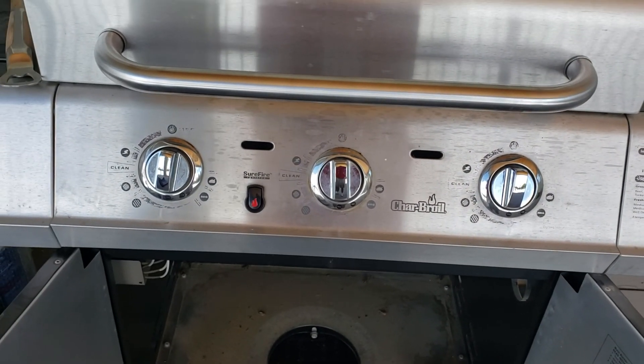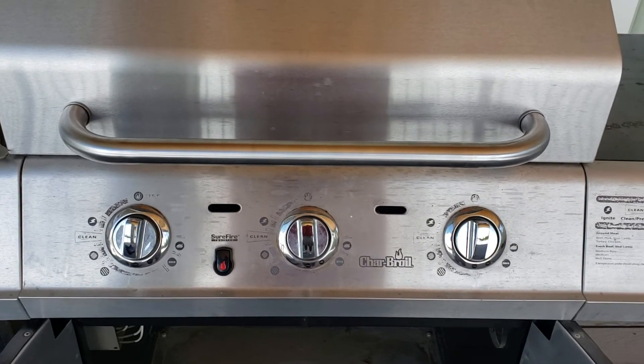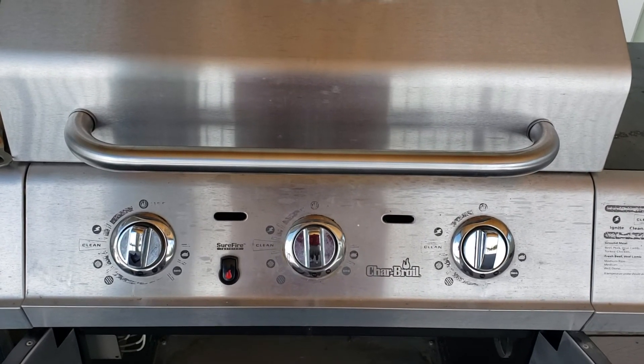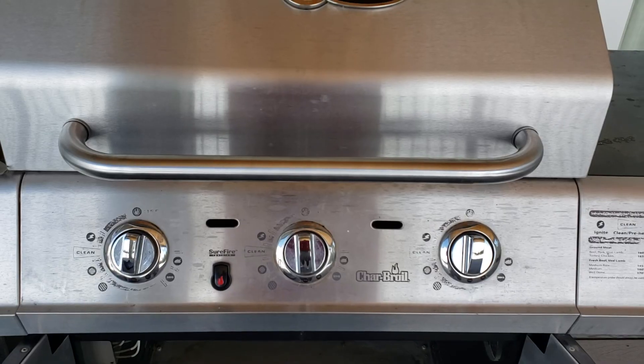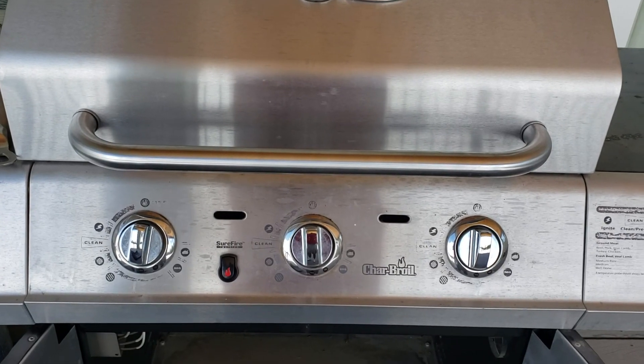After replacing that battery and the igniter, this grill is now back to normal and working just like it was the day I bought it. Thanks to those on YouTube that provided instructions, and I thought this additional information might come in handy.